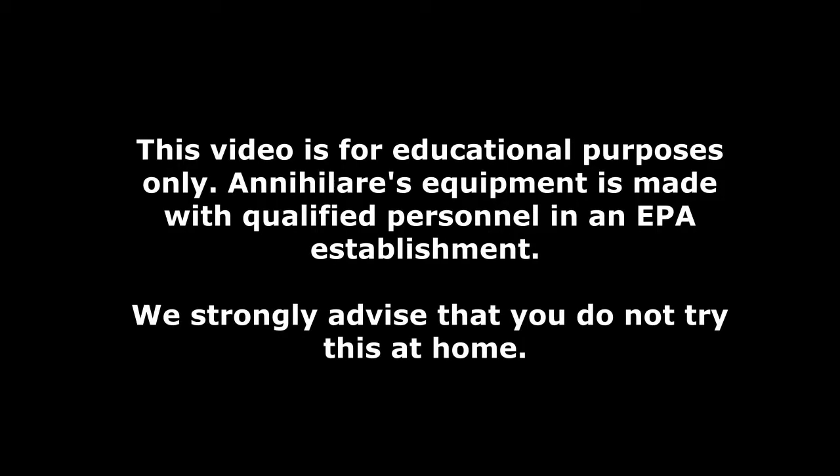This video is for educational purposes only. Annihilair's equipment is made with qualified personnel in an EPA establishment. We strongly advise that you do not try this at home.